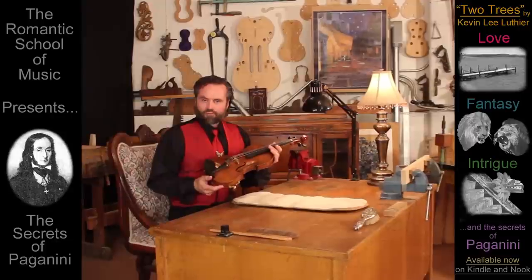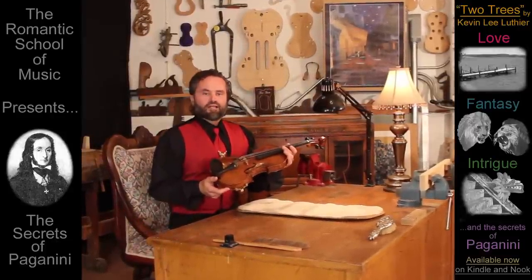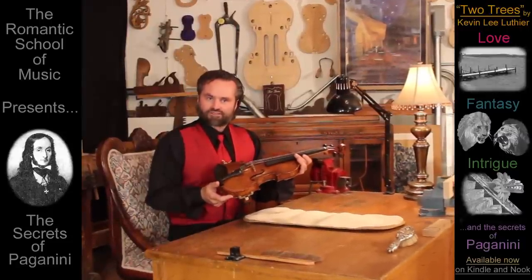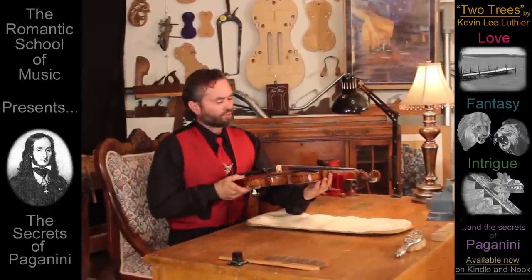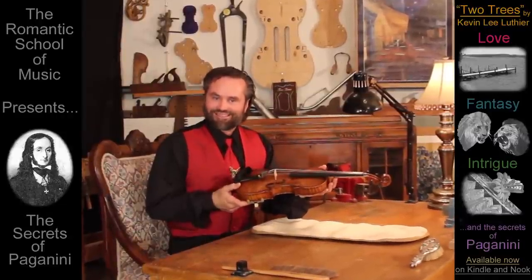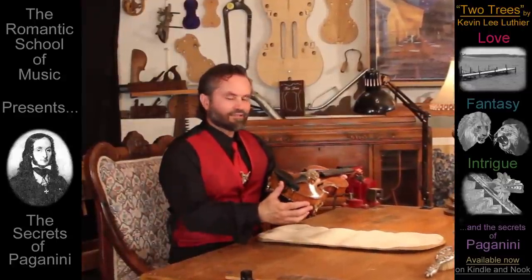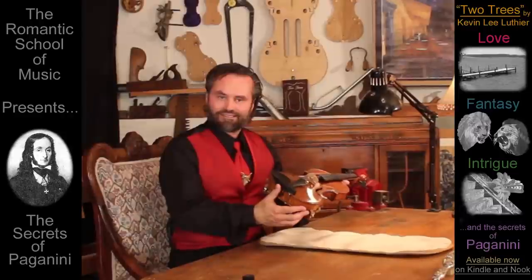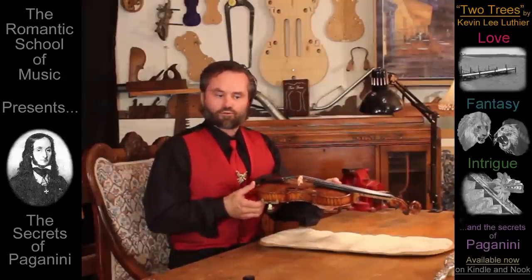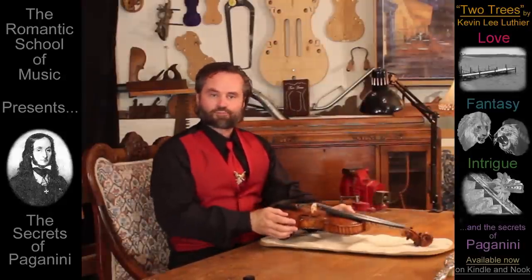But even if you don't replace your own strings, or do any of the maintenance yourself, no musician can have the confidence of Paganini until they know for themselves that their bridge and nut have been properly carved and cared for. The best news is, after verifying that your instrument has been properly set up, your part is easy. Every time you replace a string, lightly re-burnish and graphite the grooves of the bridge and nut while following these rules.